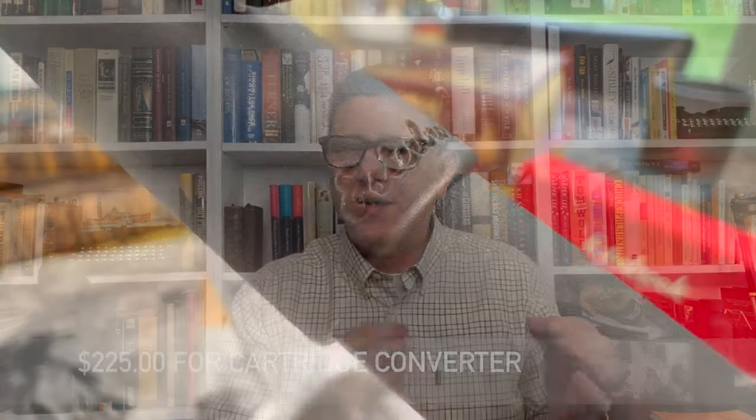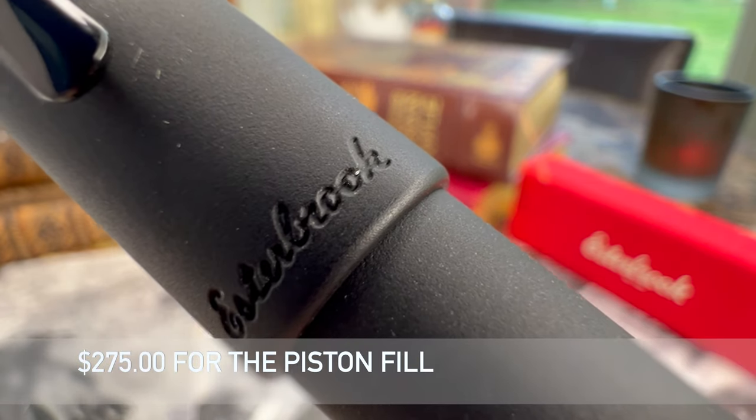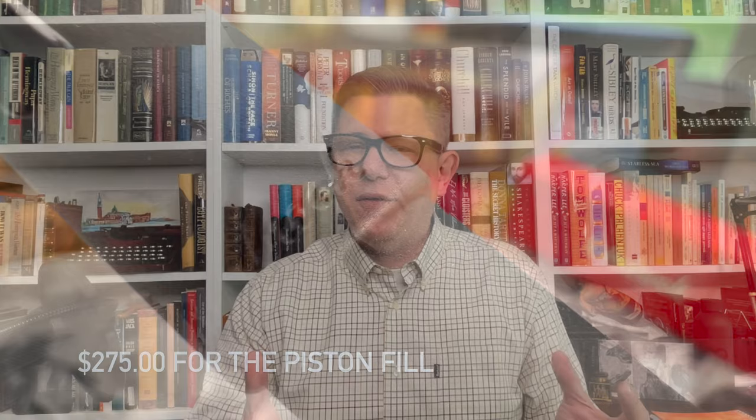So let's talk about pricing and value. The basic version with the cartridge and converter retails for $225, and it's an extra $50 for the piston fill at $275. So if you're someone who's very curious about what that piston fill is like, you might want to invest a bit more.